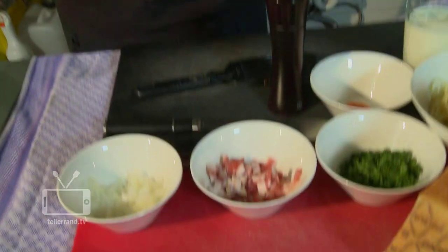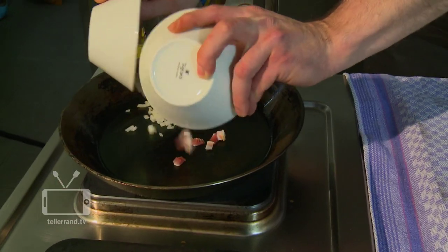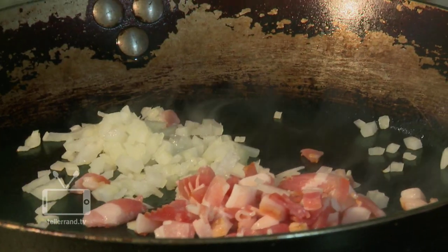Hello friends of the KitchenAerobic, welcome to our quick recipe for spaghetti carbonara. We start to give our onions and our bacon the sizzle. Stir everything till it gets a nice color and the bacon a light crunch.